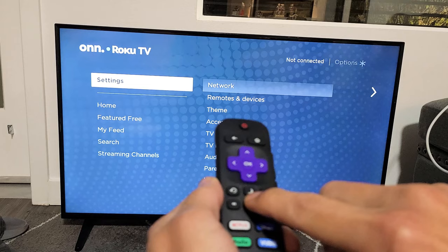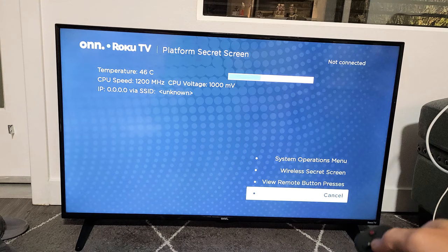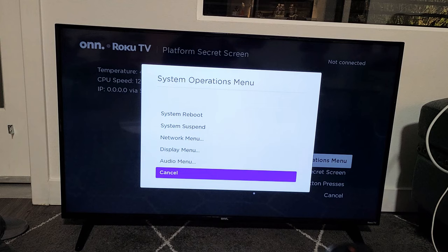And voila. Now if you look on the bottom right-hand side, you've got your system's operations menu. Go ahead and click OK, and you have these here: system reboot, system suspend, network menu, display menu, and so on. Pretty simple.